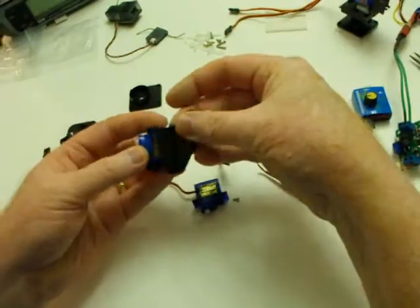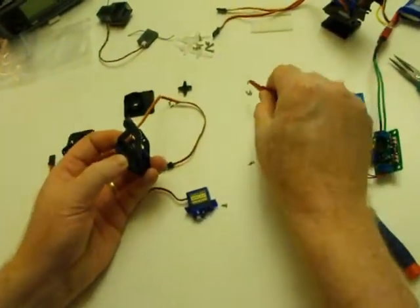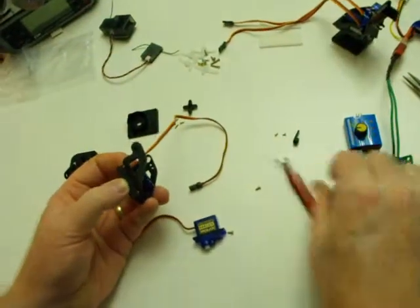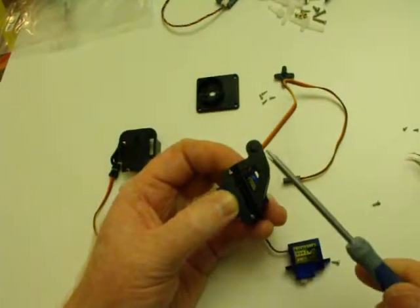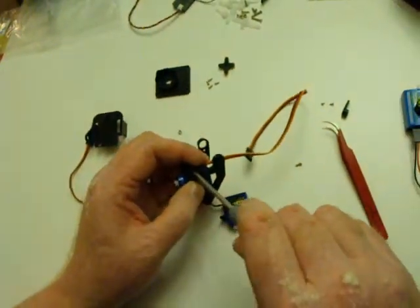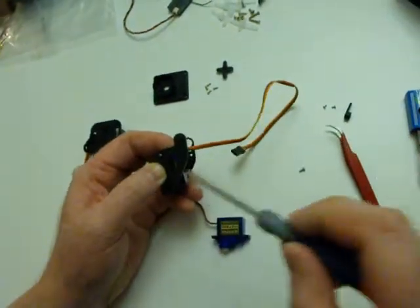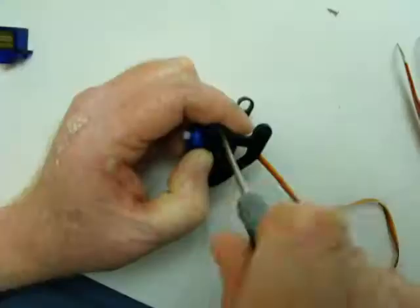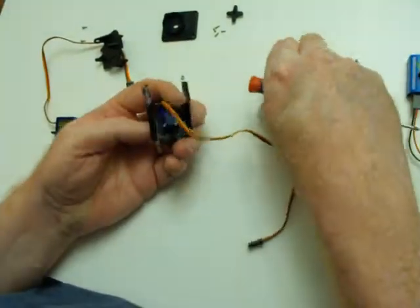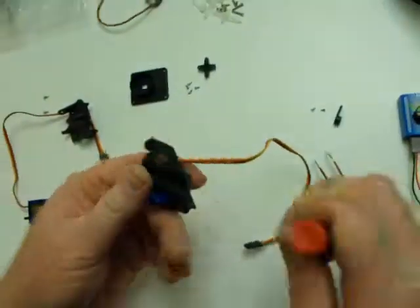We have two screw holes here for the medium-size self-threading screws. I'm going to drop those into the holes. The only tool you really need is a Phillips screwdriver to secure these different screws. They're self-threading, so you have to push a little to get them started. That one seems wider — I'm going to use a smaller one. That feels pretty good on the front end; I'll put the other screw in the back. That one went in much better — that felt nice.